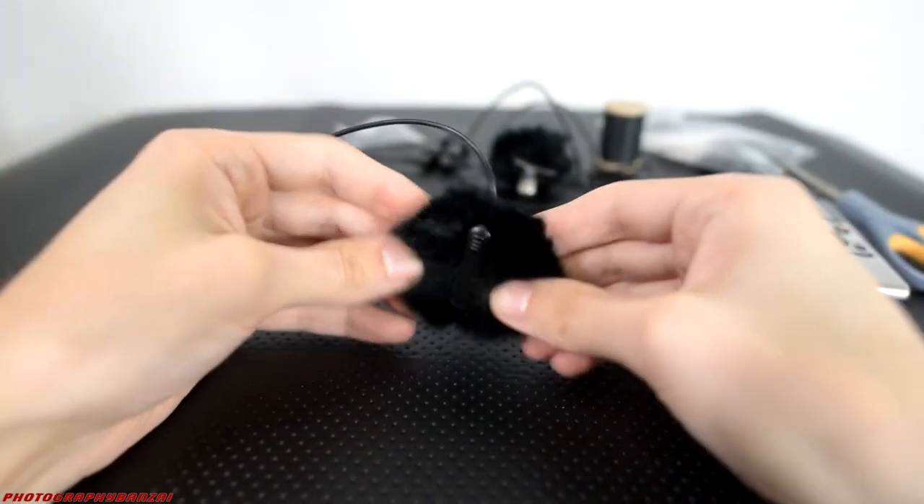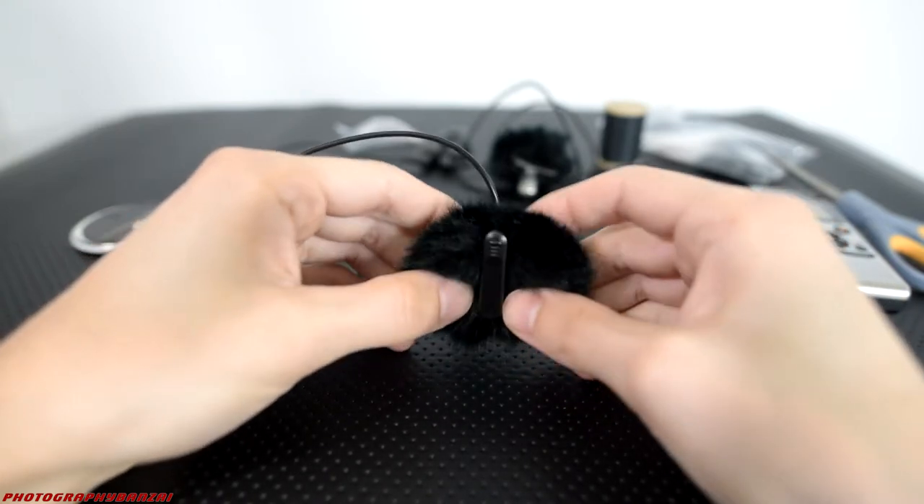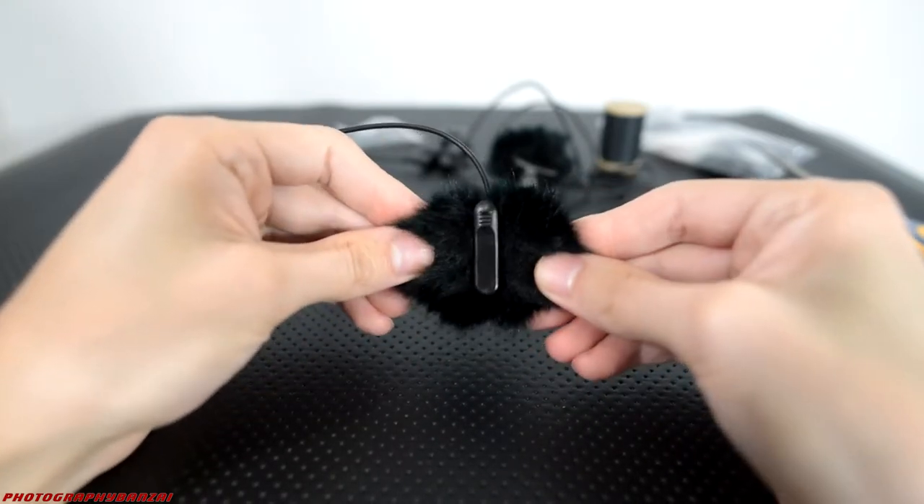As you can see it looks pretty good. There's the clamp — still usable. I'm tugging on the two windscreens and they're not coming off, which is great.